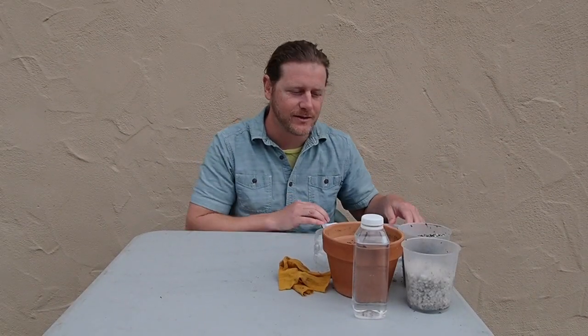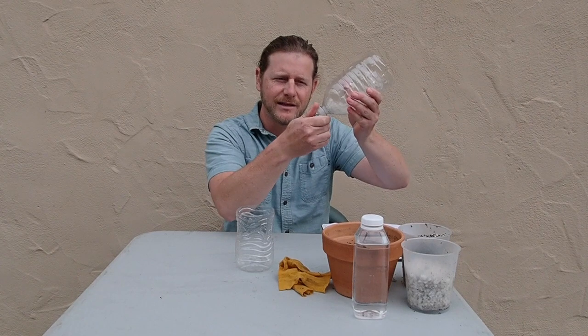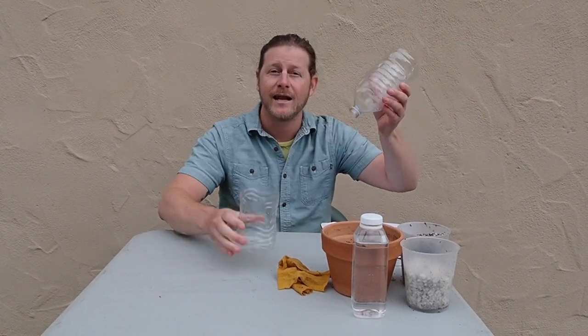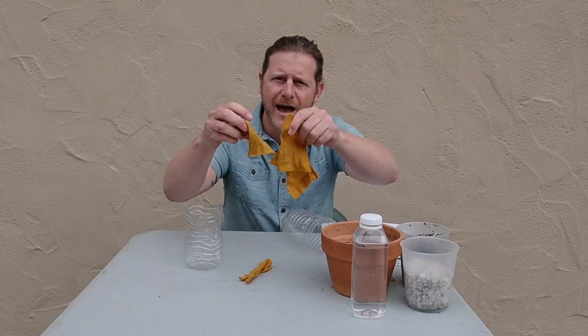First thing we need to do is gather our materials. You need an old water bottle that you cut in half. We're going to be using both of these pieces, but we don't really need the lid, so I'm going to leave that aside. Eventually we're going to be fitting this top part into the bottom half.